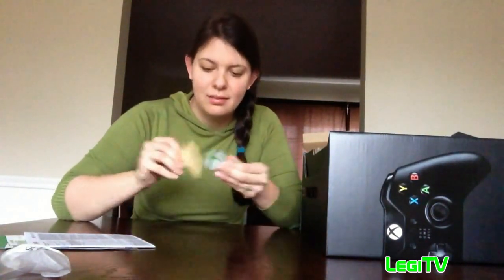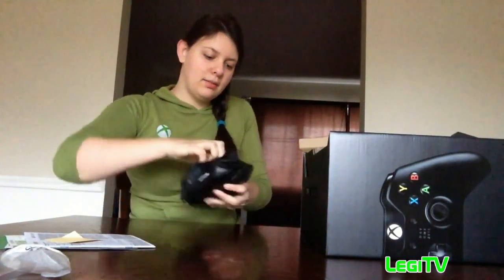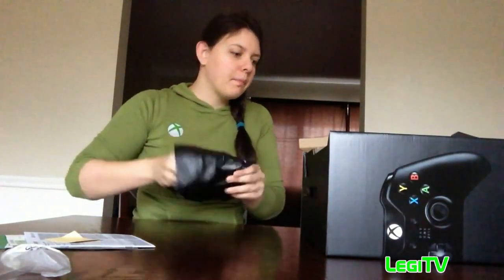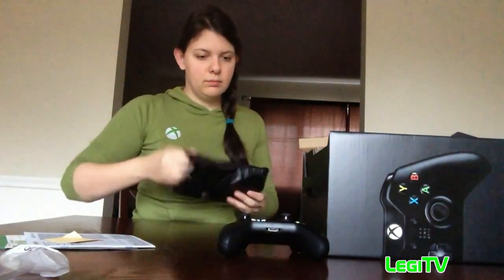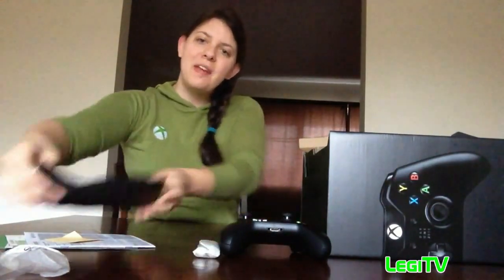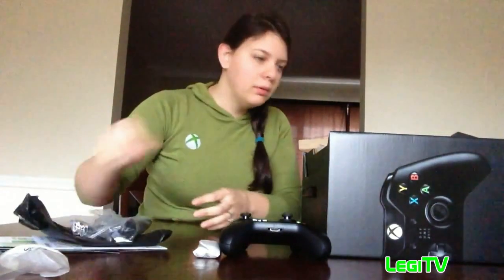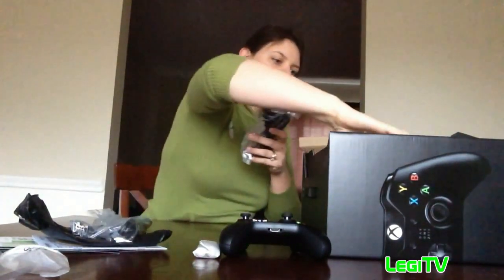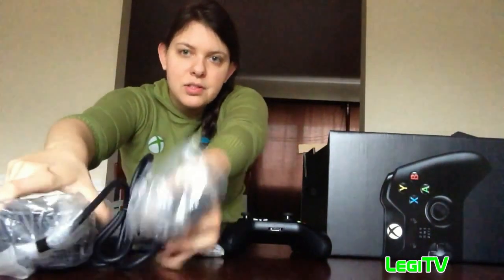Oh, and a sticker. Here's the controller — we'll take a look at that in a minute — and two double-A batteries, so thank you for that. And here's your HDMI cable. And then there's a ginormous plug — Xbox is pretty much known for this giant plug. Can you calm down with it? I mean, it's literally a brick.